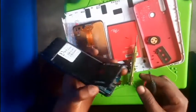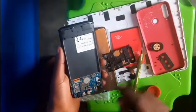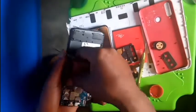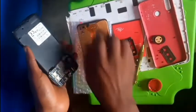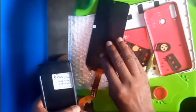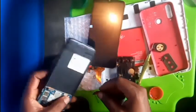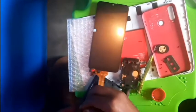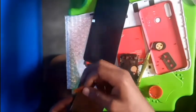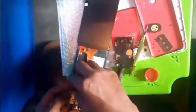Good — we are done opening this. The next thing we are going to do is test the screen. Once you test the screen and it is working, you are good to go. Be careful with the flex on the screen so that you won't spoil it. You won't damage the flash, because once you damage the flash the screen is gone.